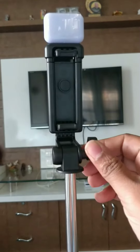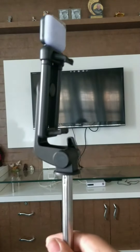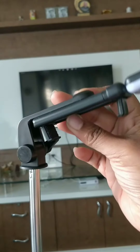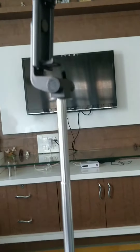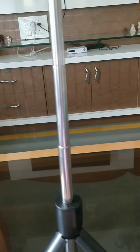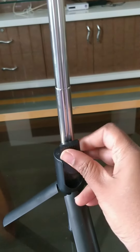Once you place your camera or phone, you can adjust the knob to either loosen or tighten it. This selfie stick is also rotatable — as you can see in the video, it can be rotated horizontally as well. The length of the stick is good, I must say.